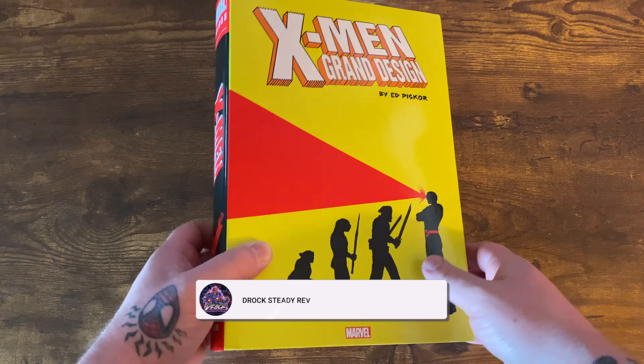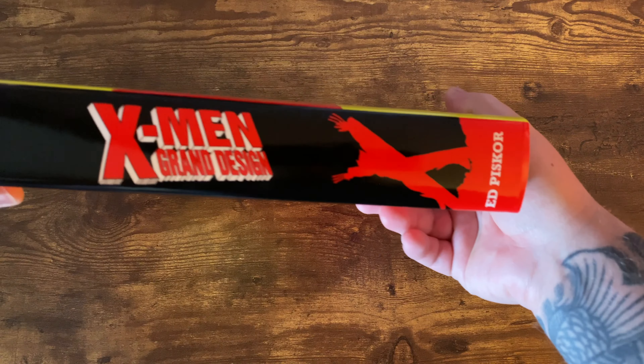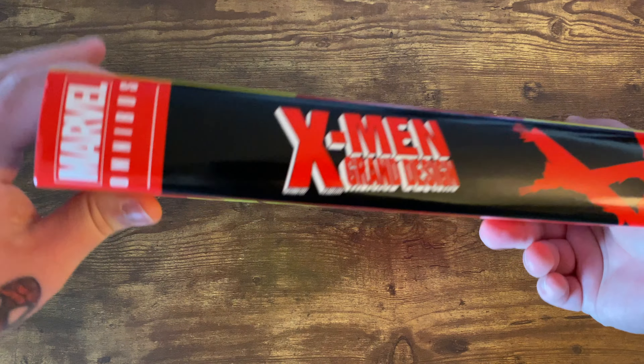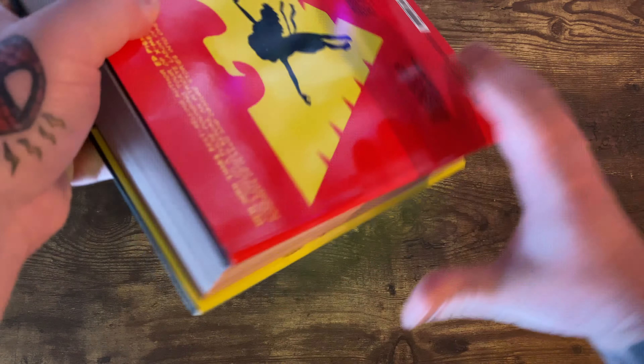Let's hop right into this omnibus review. This is the X-Men Grand Design Omnibus by Ed Piskor. He's known for Hip Hop Family Tree and currently Red Room. He also has a YouTube channel, Cartoonist Kayfabe, so if you want to check that out, definitely go ahead and do it.